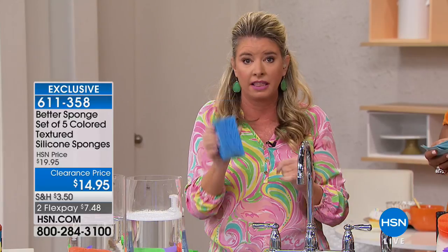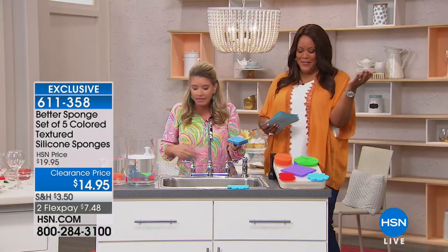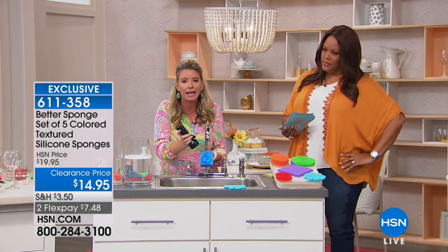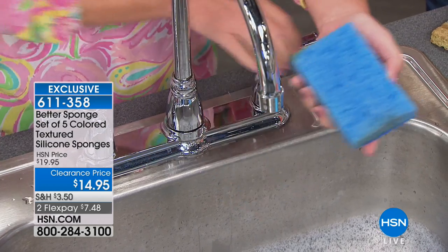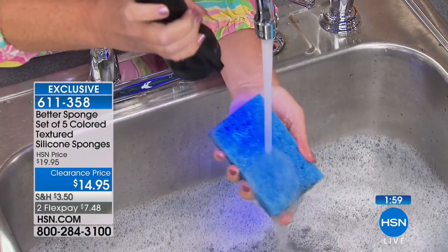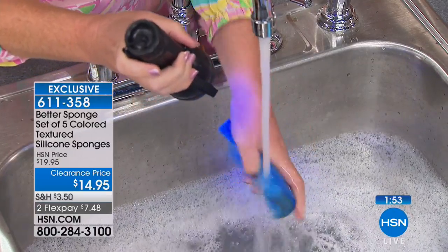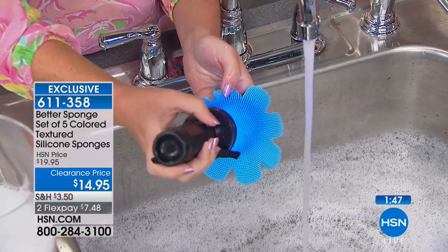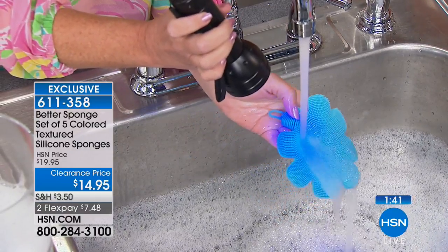It looks clean, but like I said, it's what you can't see that really scares you. We have the same test material on here and I'm going to give it a good wash — no matter how much water I put on there it stays in there. But with the silicone sponge — I have the same material on this — can you see it? There's nothing on there. No contaminants, no smells can ever be absorbed with this better sponge.